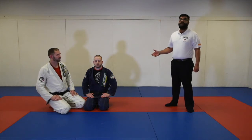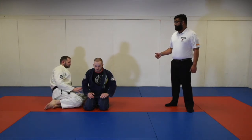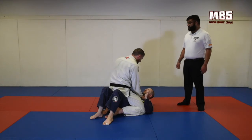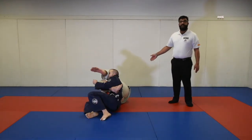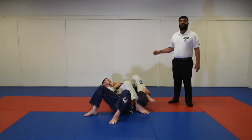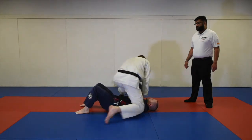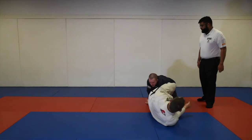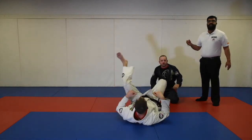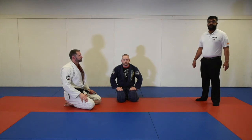The scenarios with submission attempts that go out of bounds: in scenario one, Professor Lee is on the ground and Professor X takes the mount and goes for an arm bar but lands out of bounds. Action is stopped immediately. If the arm is straight, Professor Mike will get an advantage for the attempted arm bar but will not be able to finish it because he has landed out of bounds. In scenario two, Professor Mike goes for the arm bar and Professor Wayne hitchhikes to escape, causing Professor Lane to land out of bounds. Because the arm was in danger, Professor Mike will be awarded two points for the submission attempt. Action will restart in a neutral position from standing.